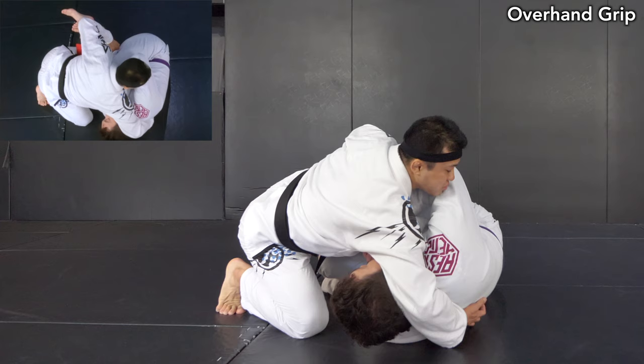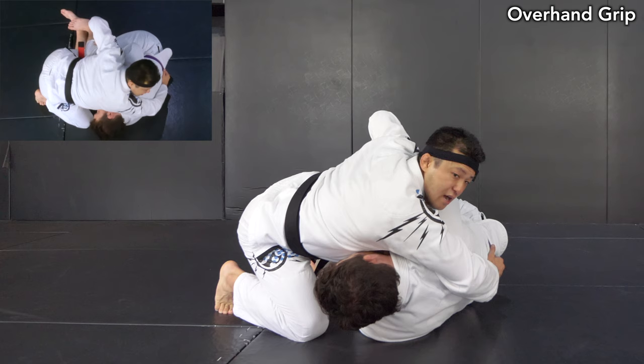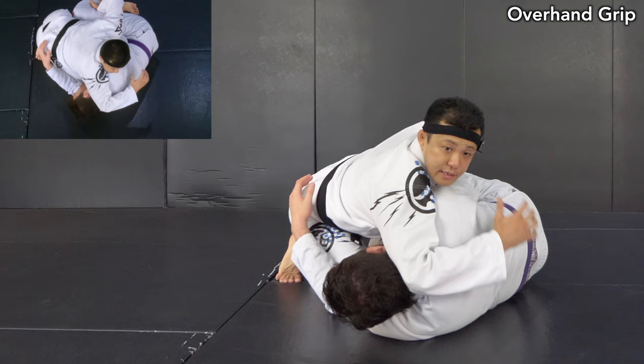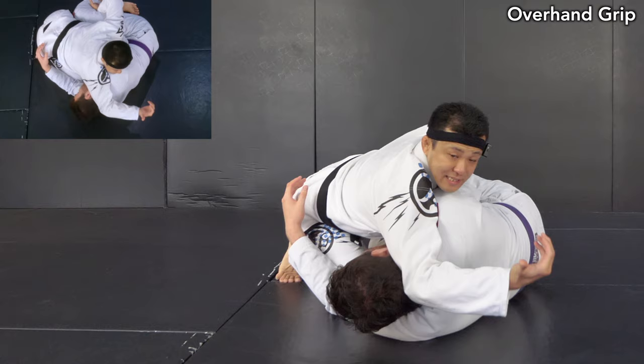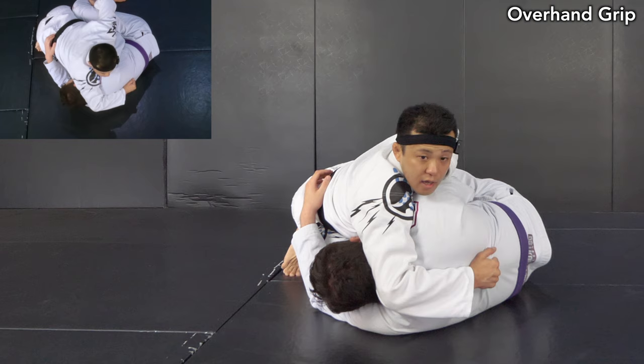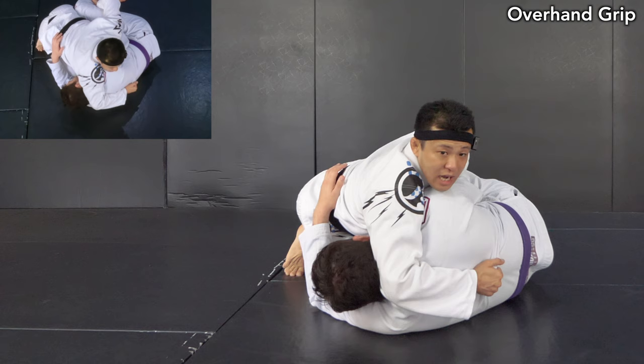If possible, the best-case scenario is to reach the belt. But if your opponent is a different size, just grab the material along the spine behind his neck. Right after you make the overhand grip, this is not about driving forward aggressively — it's more about keeping your opponent sideways, pulling and dragging. As long as you do this, it creates a great connection to stay tight. Your opponent can't move out, and can't even come up well since you use your chest like this.